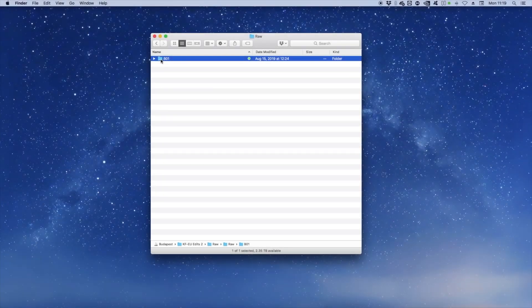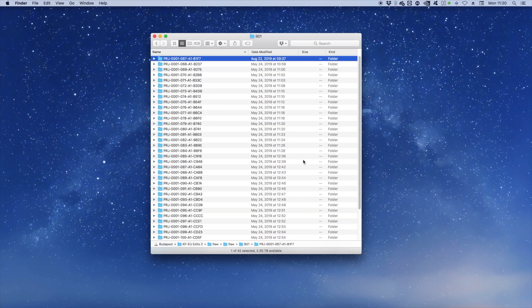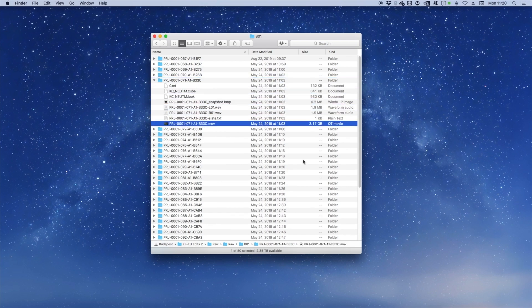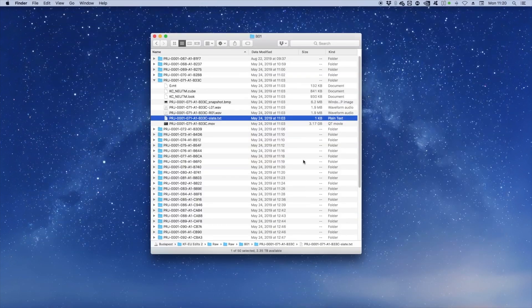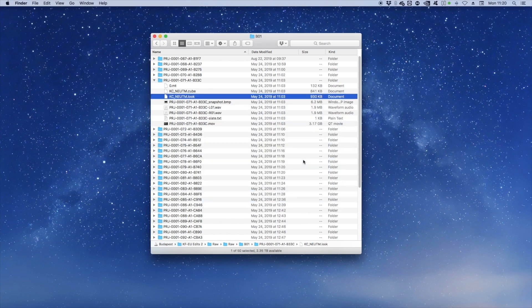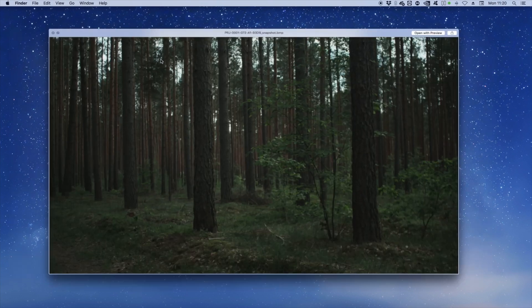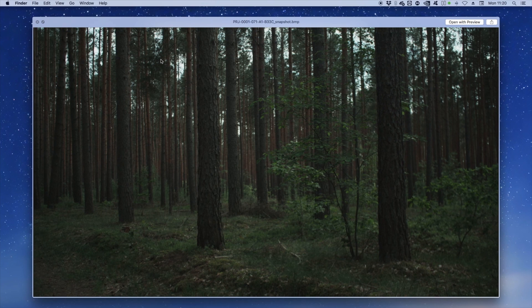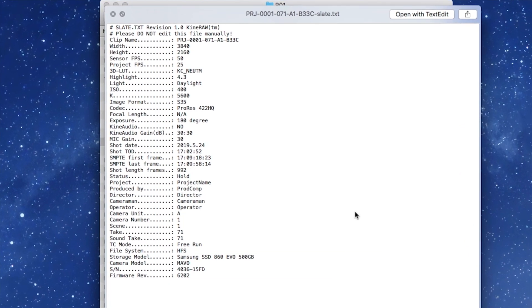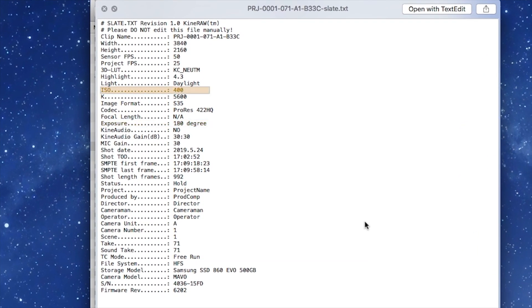This is what the file structure of the Mavo Media Card looks like. There is a folder for each clip you've shot, named in progressive number order. Within the folder is the video file — MOV or CDNG. The LUT file is used for monitoring, which is very convenient for using LUTs while editing. A snapshot image file with the first frame of the clip in half resolution. A slate text file with the camera's metadata like shutter speed, ISO, and so on.